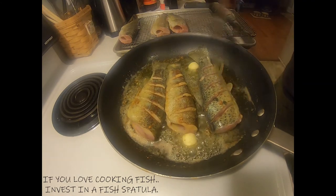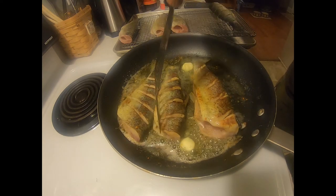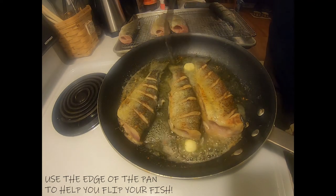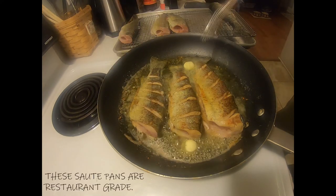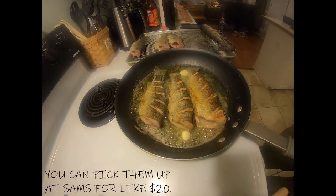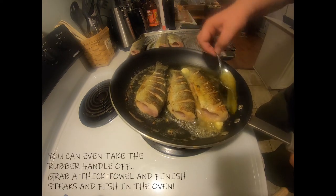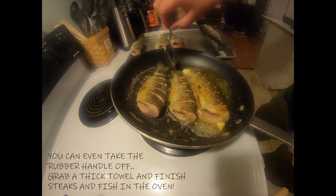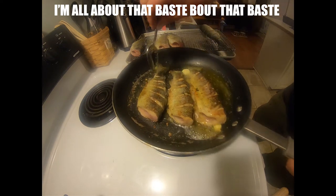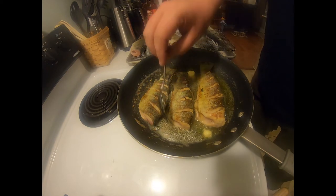Oh, baby. Look at that. Look — the skin peeling right off. I'm telling you, if you have not had fish with olive oil, anchovies, garlic, basil, and butter, you are missing out, my friends. Tilt that pan. Baste. I'm all about that baste — no frying. Come on, baby.